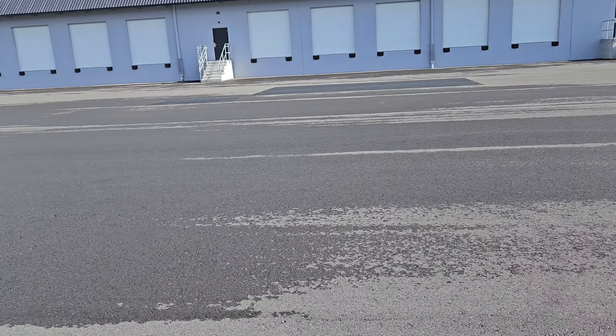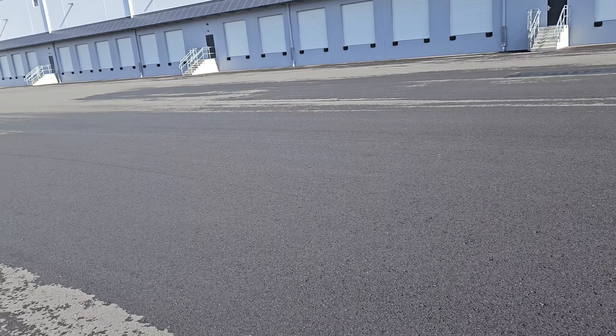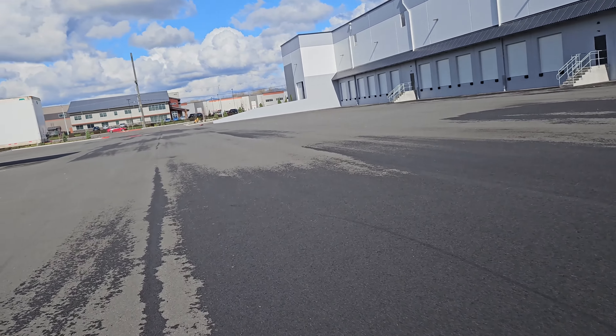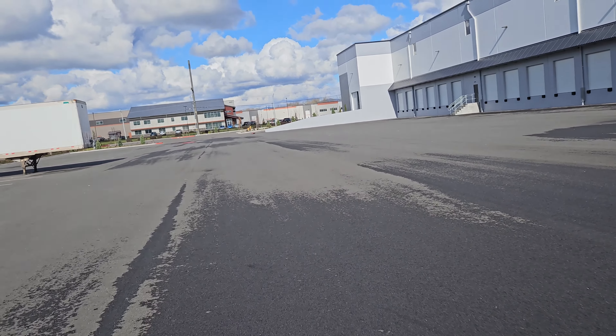Okay guys, yeah, I went a little wide right there, hoping to get a little bit extra braking. It's a little wet, let's see what the damage is.